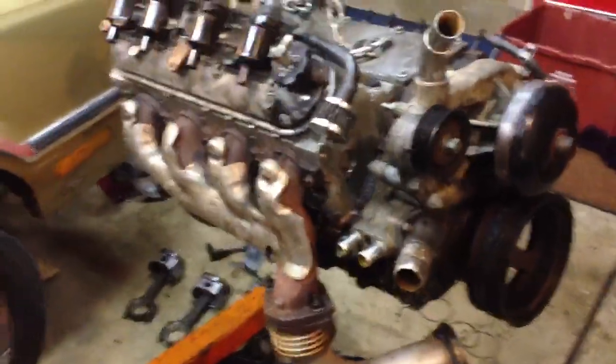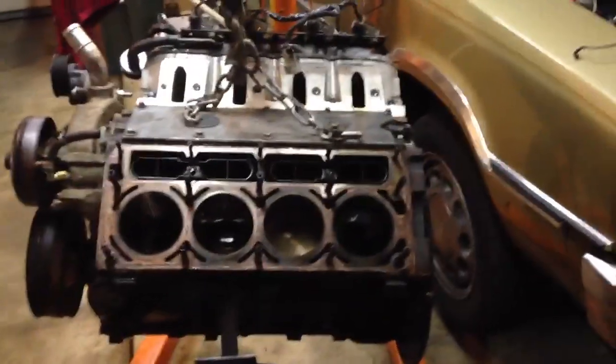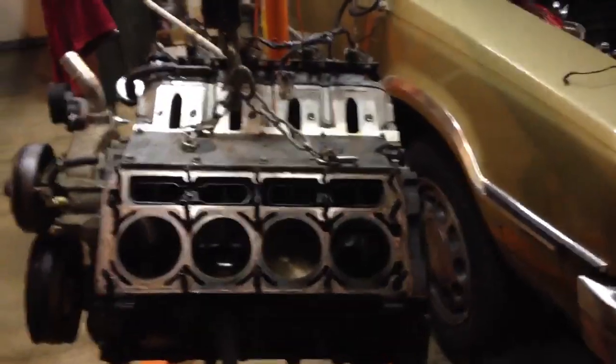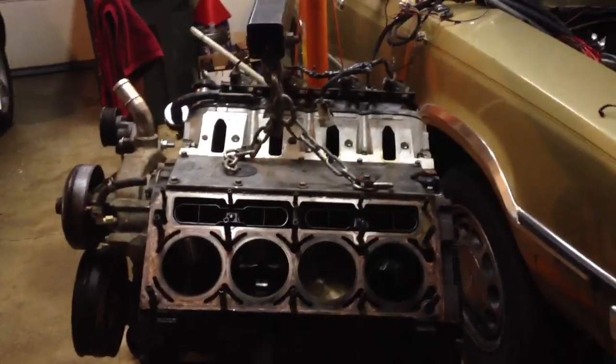I'll admit defeat, but until then, that's my update. I got a fresh set of some soldiers here that are going to go in and we're going to stomp on it again. Showing some Gen 4 and some Gen 3 guts, and in the middle of my reinstallation here as always.